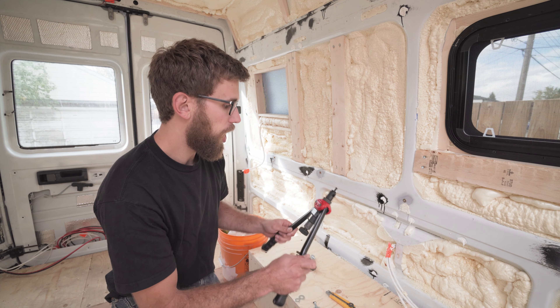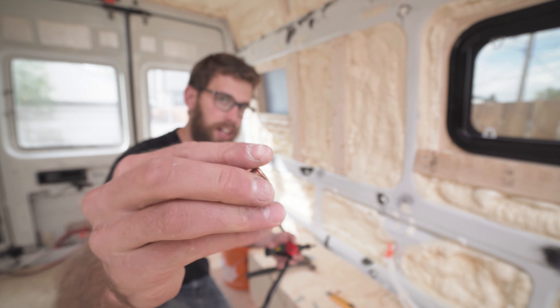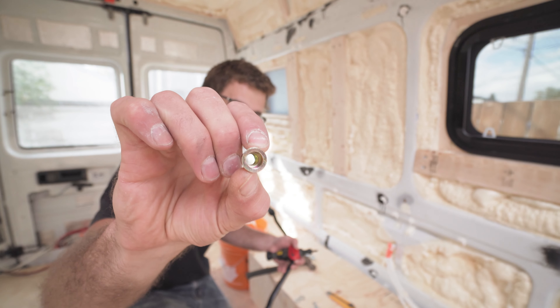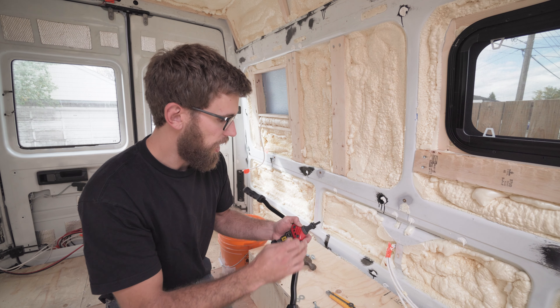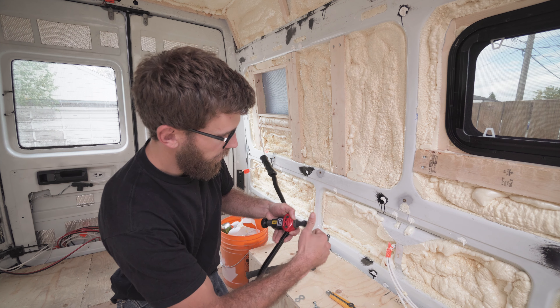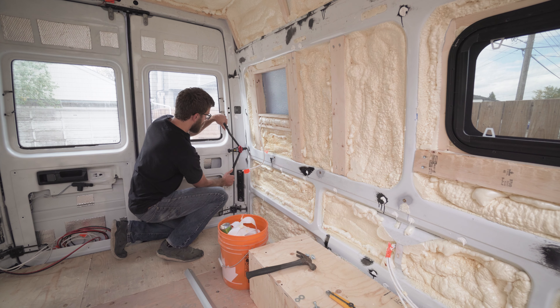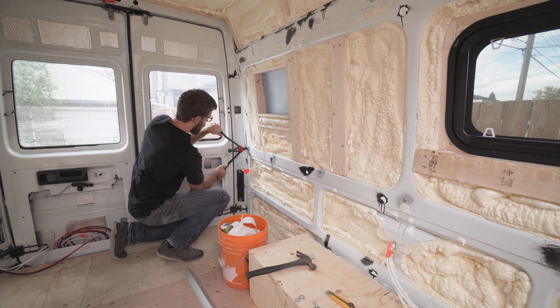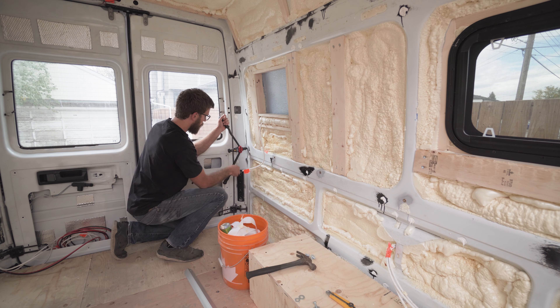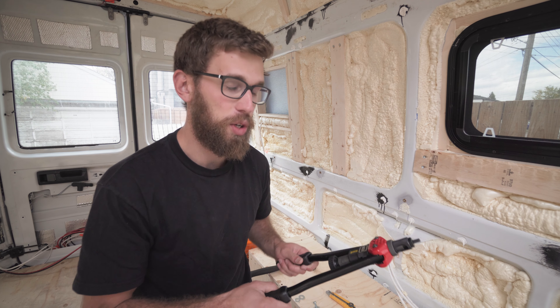I sent it back to Amazon, got a new one, and I want to show you guys exactly how to use it and some tips on how not to break it. You have your rivet nut — I got these M8s on Amazon, and you can get a whole bunch of different sizes by changing out the piece. The rivet nut tool comes with a whole bunch of different sizes as well. All you do is thread your rivet nut on there with the arms wide open, place the nut into the hole, and slowly and gently squeeze together — and boom, it's in place. Open the arms back up and just unthread the tool from the nut.